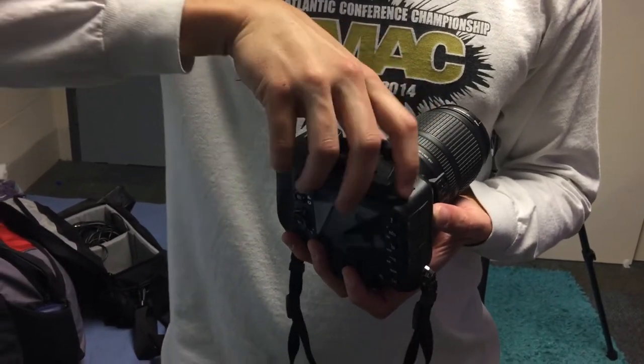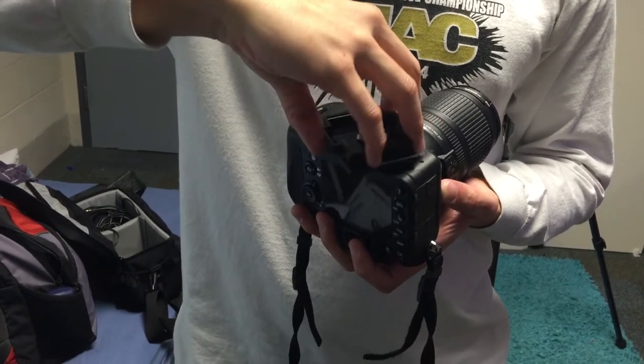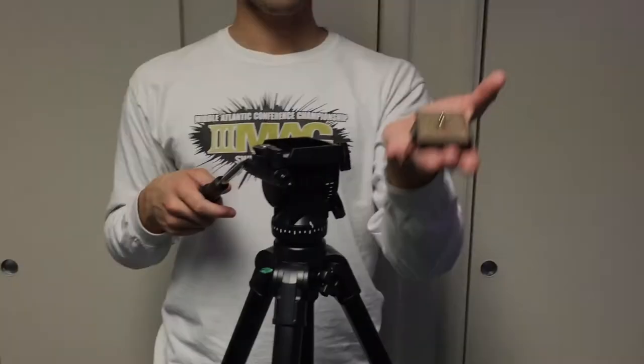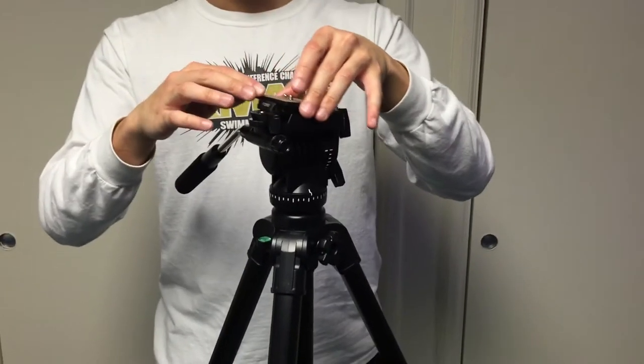Now, take your camera off your tripod. Remove the tripod plate from your camera. Place your tripod plate back on your tripod. Finally, fold up your tripod and put your camera away.